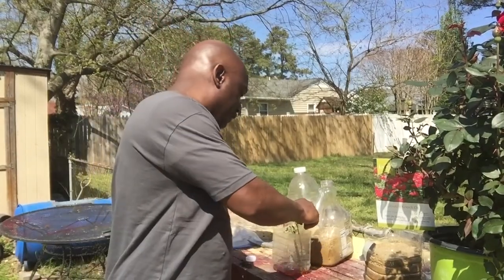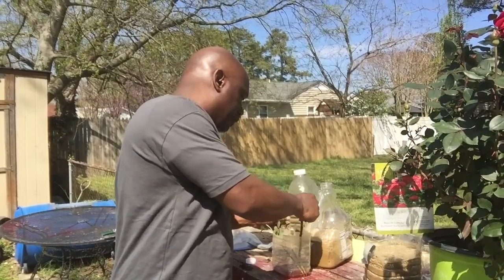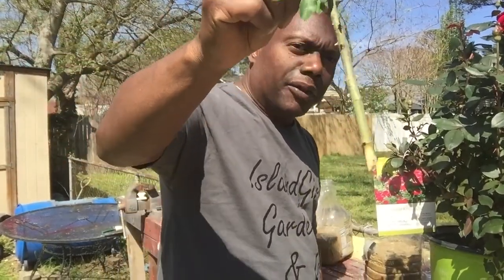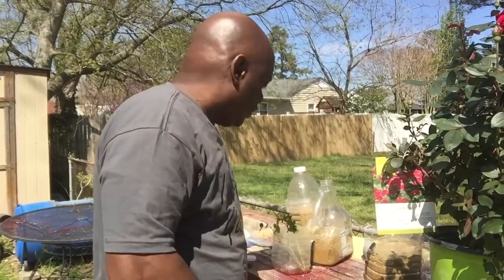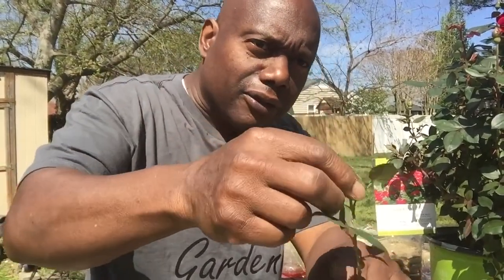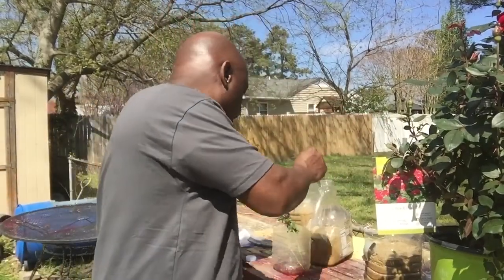We're going to try to give them the root. There are a few cuttings already, got them in this solution right here. Most experts say you need a nice round, thick piece like that, and leave a little bit of leaves on it. But we're going to push the envelope and use the whole thing — the small ones and the big ones. A lot of people say if it moves like that, don't use it because it ain't going to take. But we're going to try it anyway.